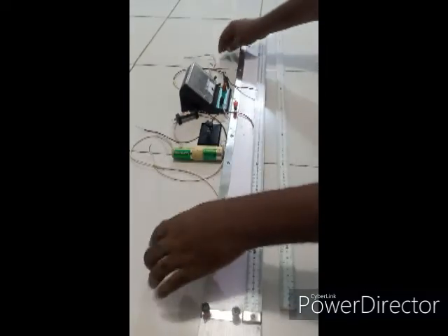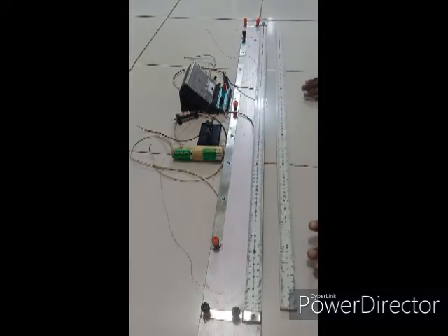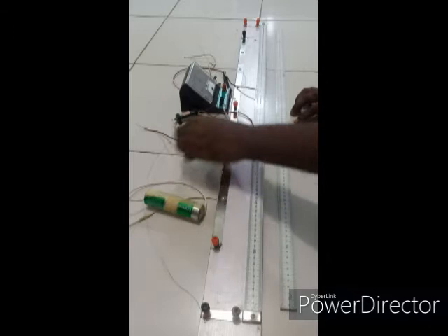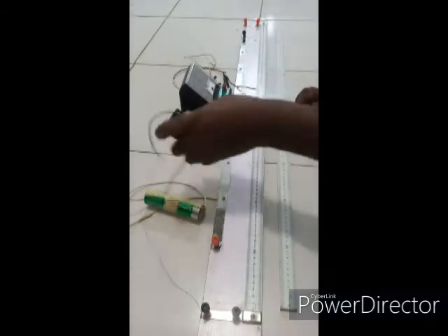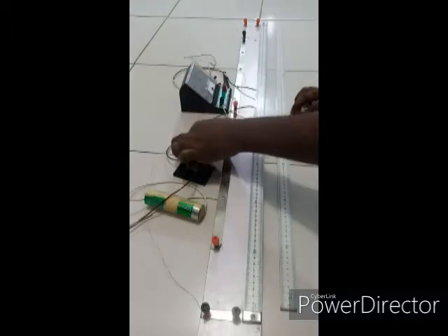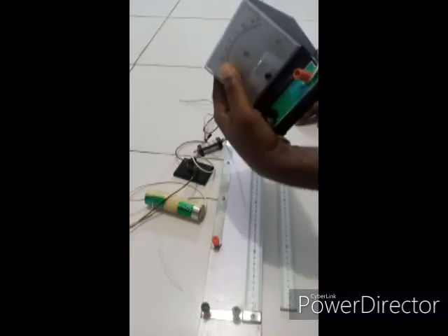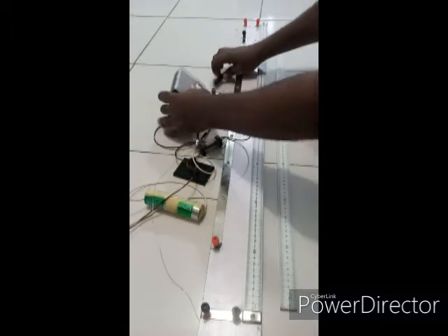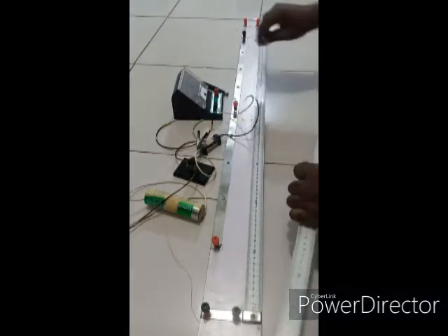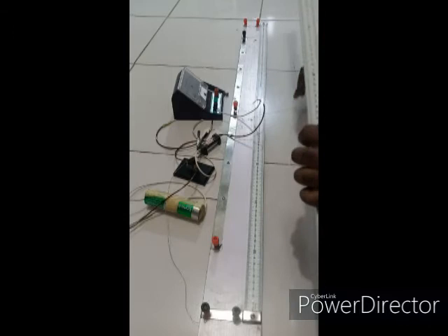To do that we'll be needing a meter bridge, as you can see here, a three-volt cell, a switch, a two-ohm resistor, a zero-center galvanometer, a jockey, and a one-meter ruler to measure out the length.